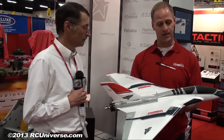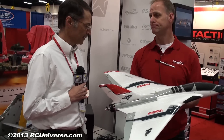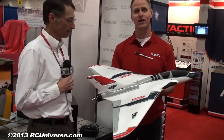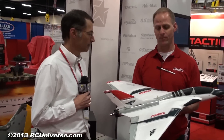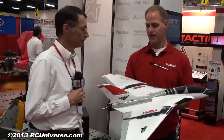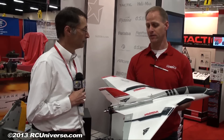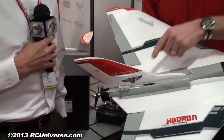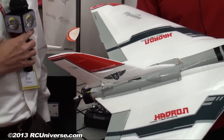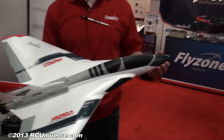It looks great in the air, it's a blast, and it's easy to fly. At 90 miles an hour it covers a lot of ground and goes vertical pretty quickly. It's a jet for anybody — made out of durable aerosol foam. It'll take you longer to program the radio than to build it out of the box. You just screw on the plastic turtle deck which has the rudder already attached, and that's all there is to assembly — no glue required.